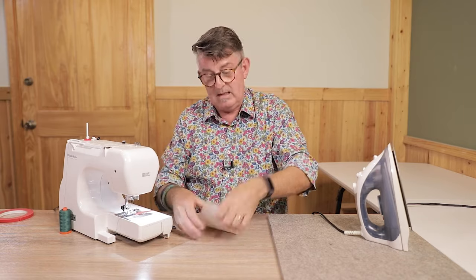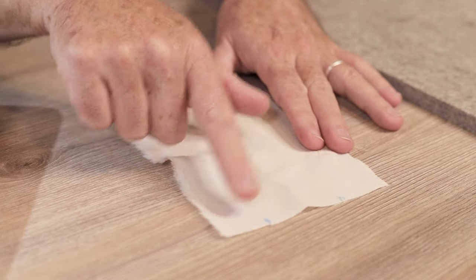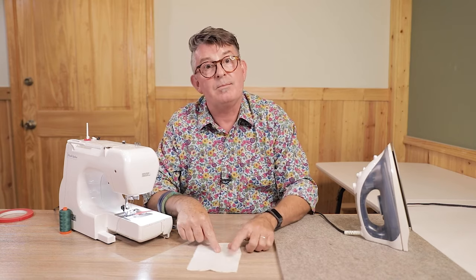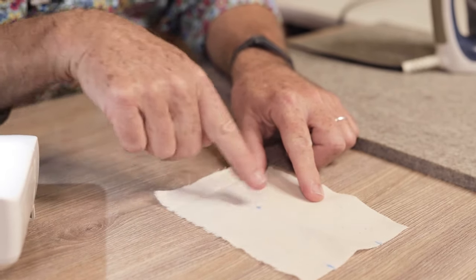Now what I'm going to do is take my dart. I have the two ends of the dart right here and I have the point of the dart marked right in the center. That's all you're going to need — I don't need to draw in the legs of the dart.